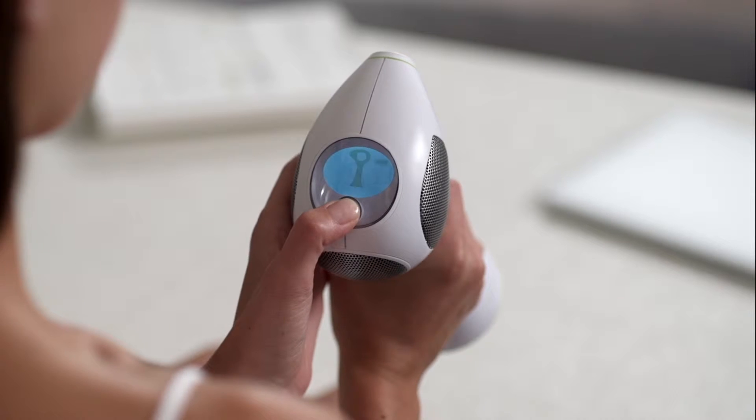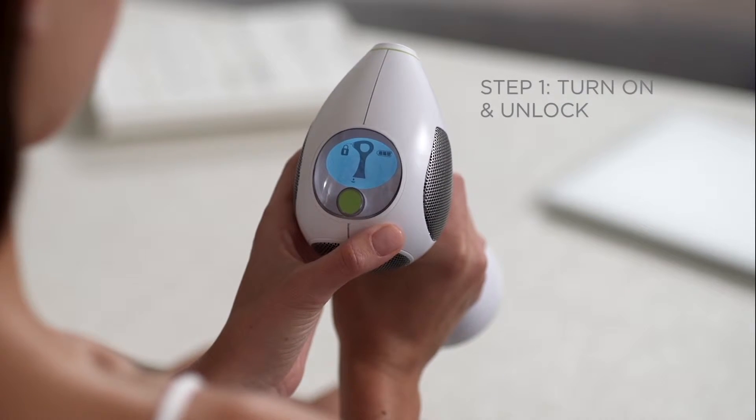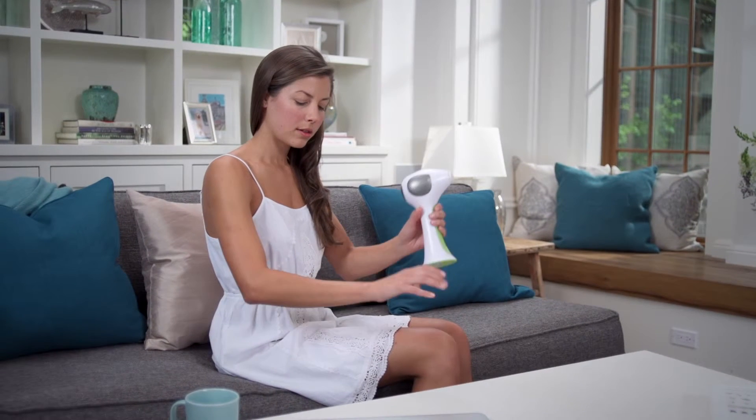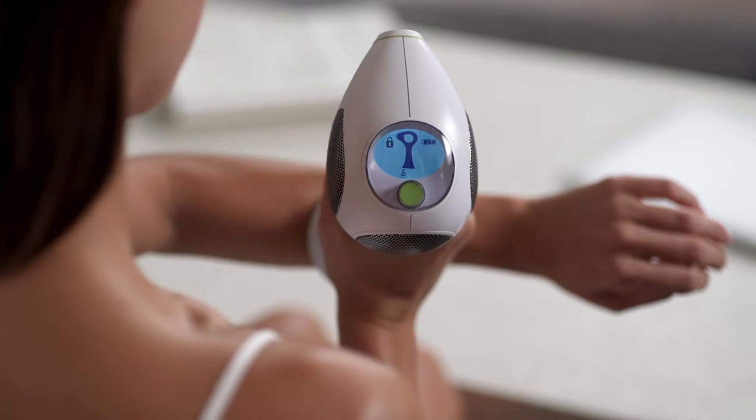To turn on the TRIA Laser 4X, press the power button on top of the device. Then, unlock the device by placing the red skin sensor located on the bottom of the laser against the skin you want to treat.